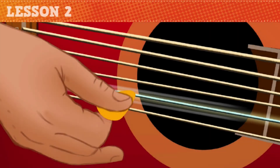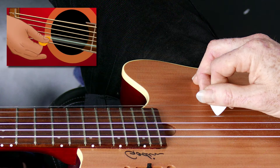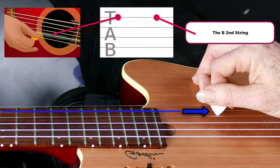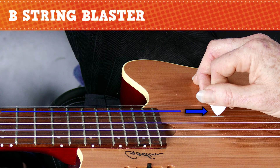So grab a guitar and let's get started. In this lesson we're going to play the B string, which is the very next string above the E first string. It's also the second line of the tab below the E first string. This tune is called B String Blaster, but you're going to play a combination of both strings.